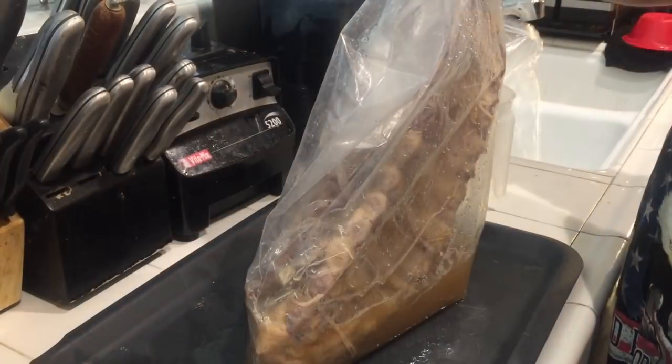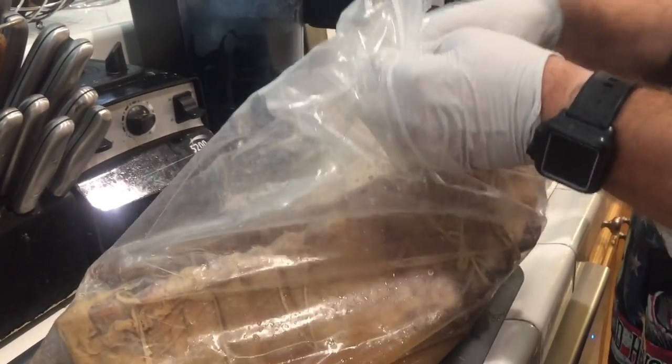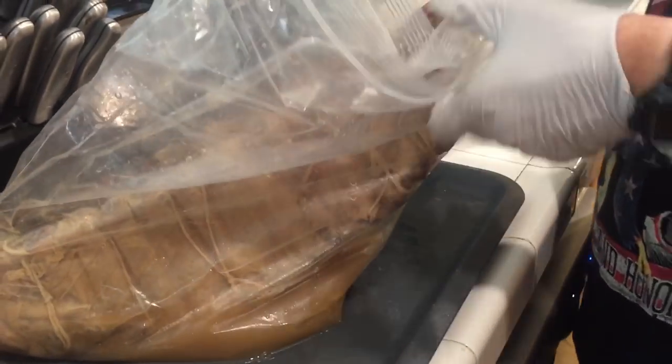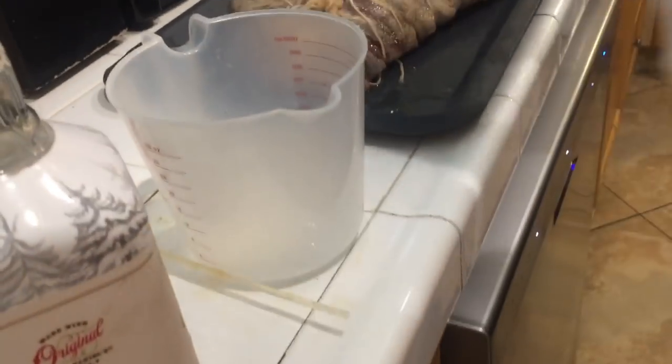Coming up next, I'm going to pull out those two cheesecloth whiskey-wrapped baby back ribs and see how they compare from the 14-day one — what's it going to look like at 21 days? We're going into this bag now — these two baby backs wrapped with cheesecloth. We had to double-bag it because one got a hole. We're just going to open these up and pull them out. Look at that — that's dripping wet. That's awesome, that's what I want. Laying them down in the tray.